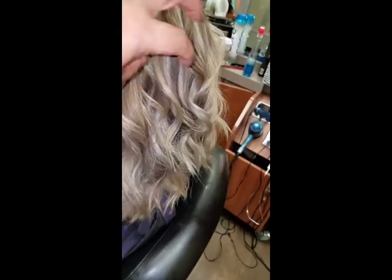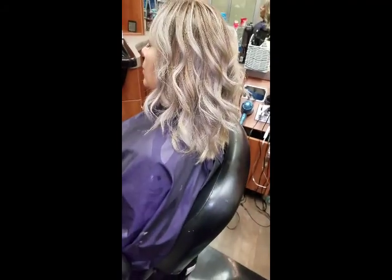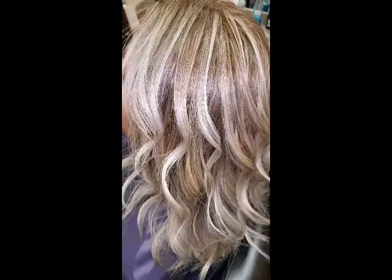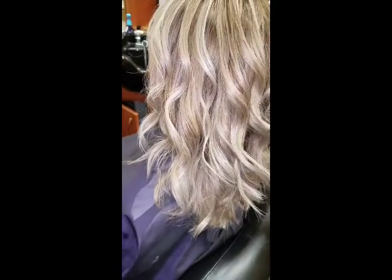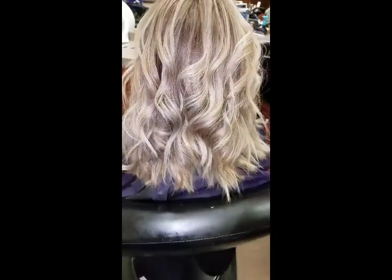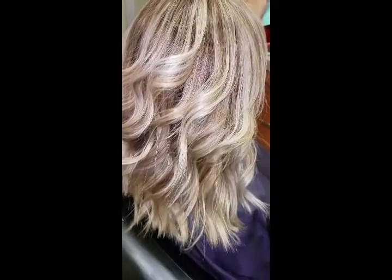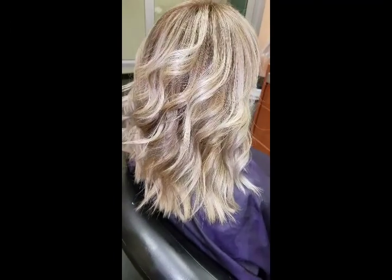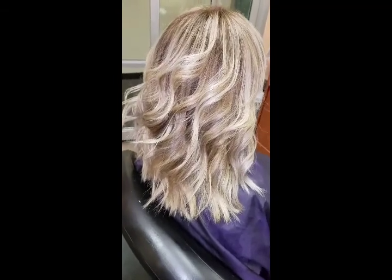You notice no more orange. All the red pieces are out. And there you go — I just put a few foils, put the T18 toner with the additive, the violet additive, for 30 minutes and this is the results.